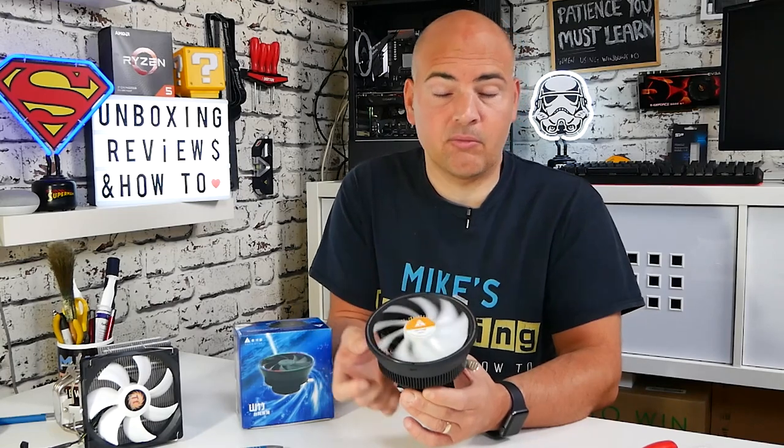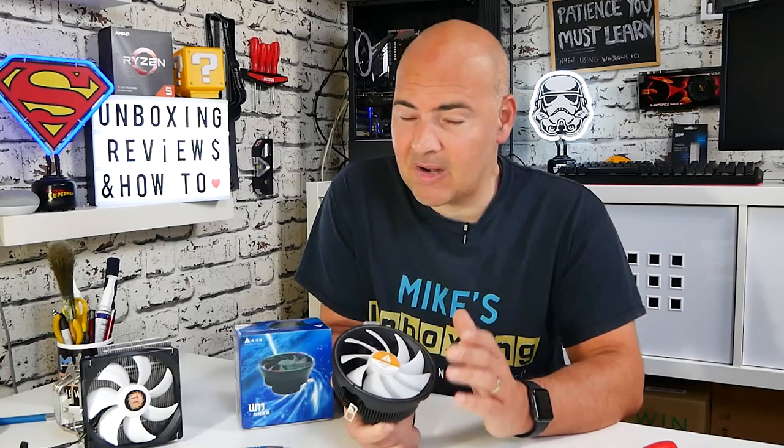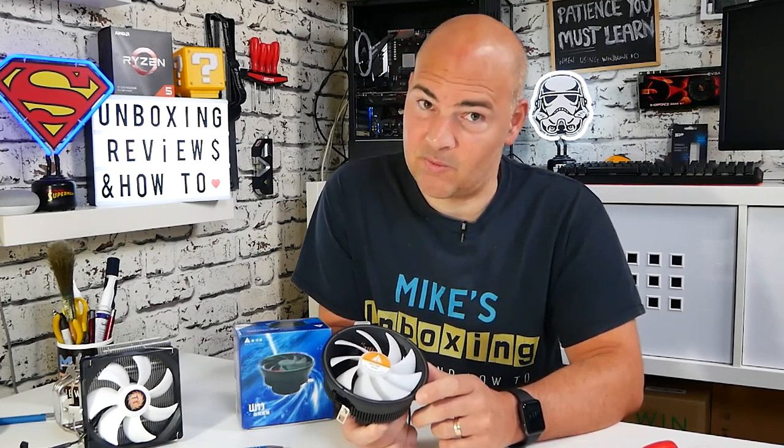Despite the fact that the fan does a reasonable job and the downdraft does keep the VRMs cool, I can't recommend this one — sorry. Even though it is nice and cheap and I would love to say it's a great little cooler, unfortunately it isn't. Let me know all your thoughts in the comments section below. I've been Mike — this is Mike's Unboxing Reviews on How To — and hopefully we won't catch you using one of these in your system anytime soon. Thanks for watching.